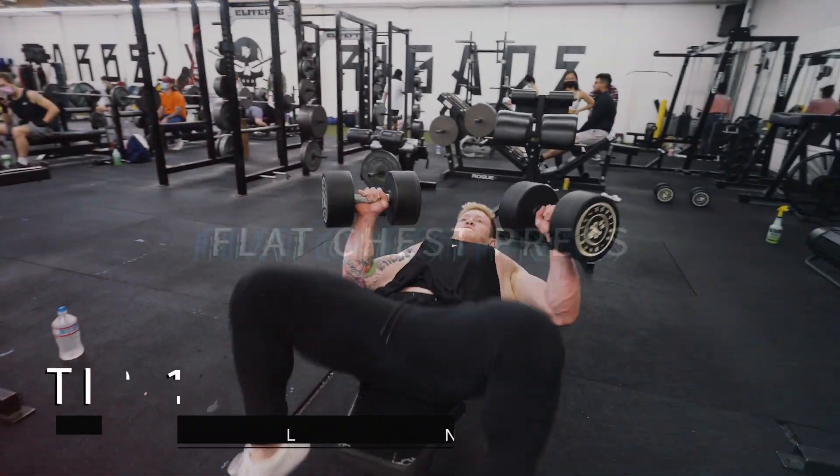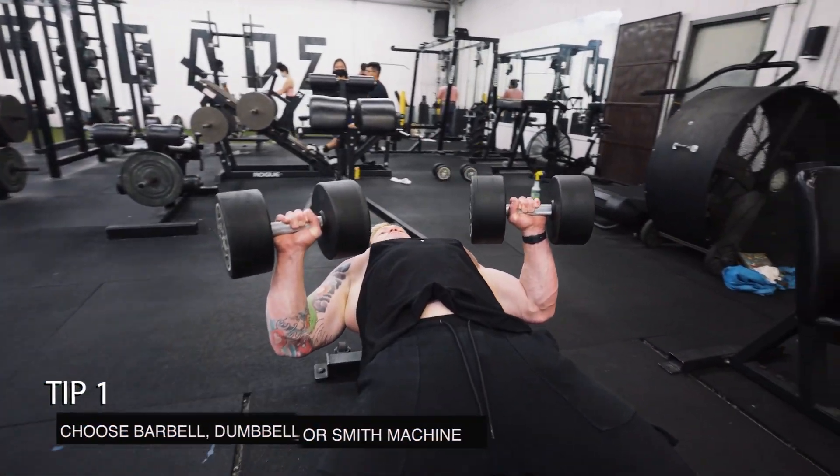Flat chest press. Choose a variation of your liking: barbell, dumbbell, or Smith machine.